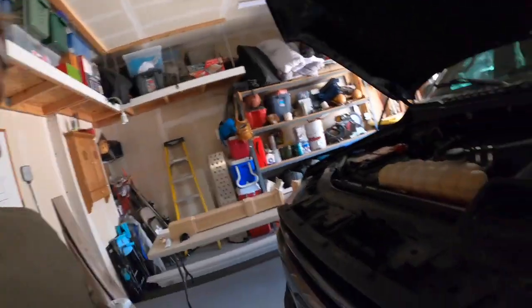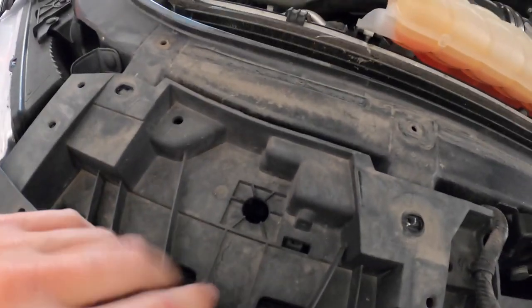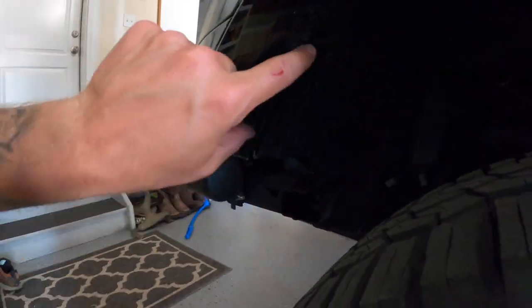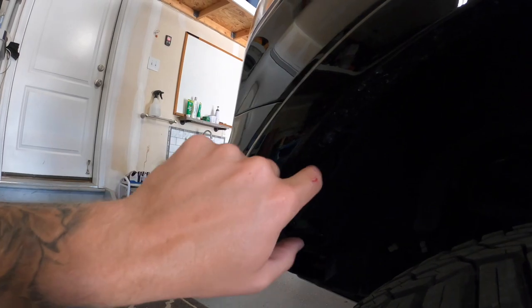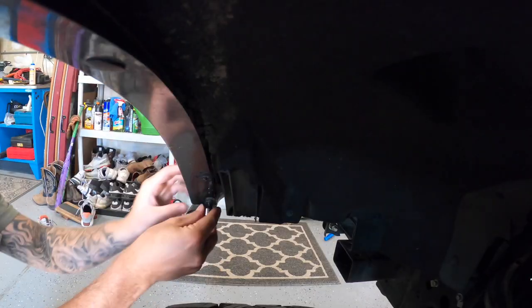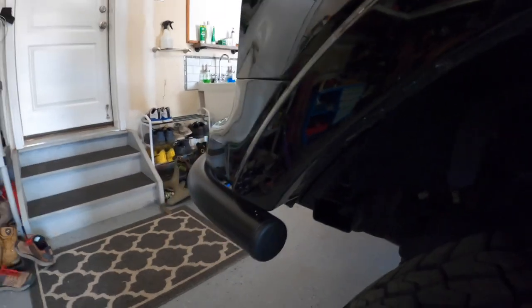Step two was to remove these four bolts right here — that has loosened the grill up a little bit, but there are still more bolts we need to access to pop this out. Next we're going to have to undo these two right here — they're 7 millimeters — and then try to pop this part out so we can then access another thing that pops this whole section out. We got those two out; I'm going to repeat the exact same thing on the other side.